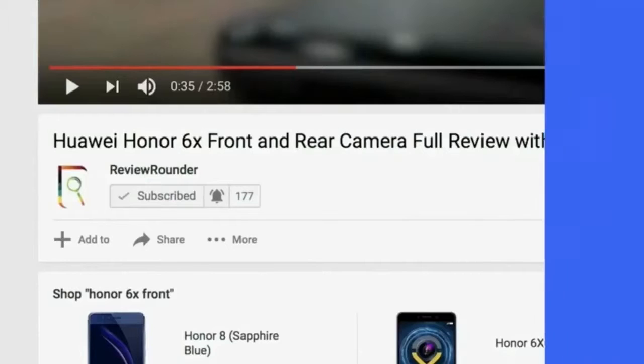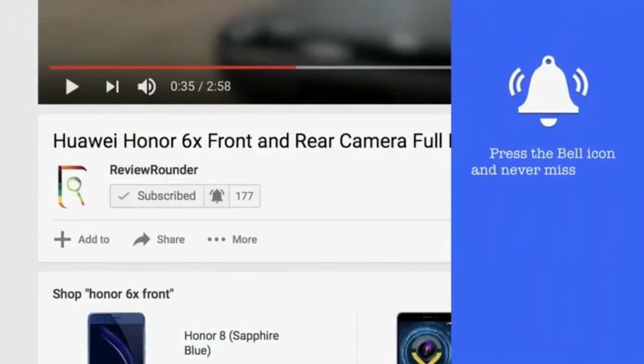Welcome to ReviewRondo Tech YouTube channel. To get regular updates of our videos, kindly subscribe and tap the bell.